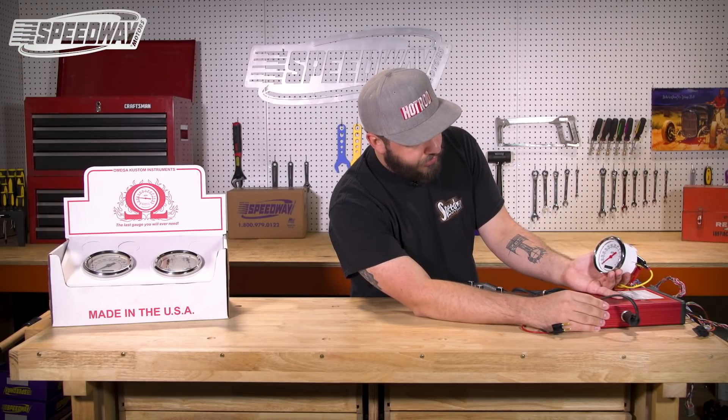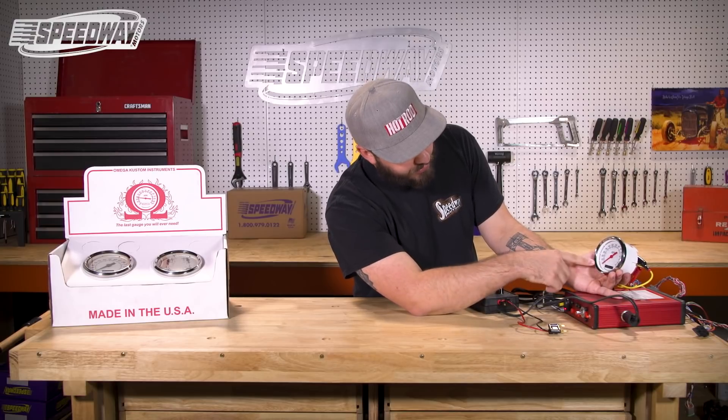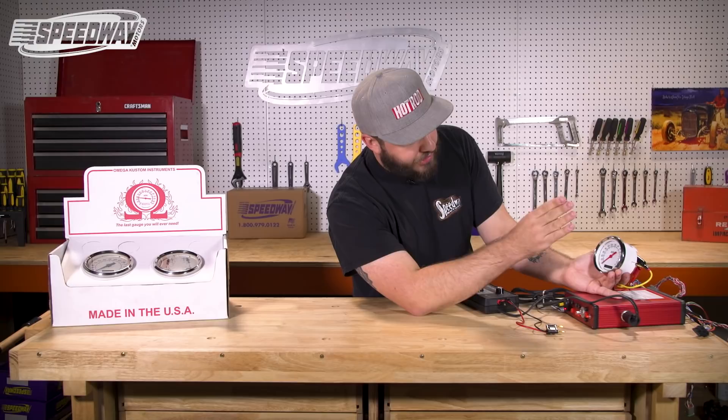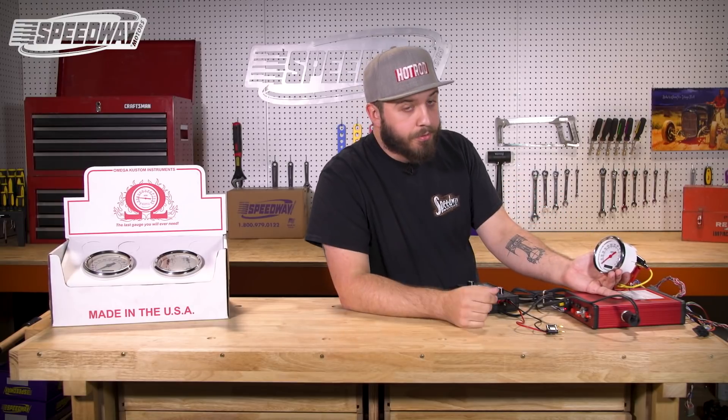It's supposed to read 'calculate drive a mile.' You'll hold the button in, it'll jump to a series of numbers, the numbers will begin flashing, you'll push the button one last time and it will change to zero. You are now in the programming mode.